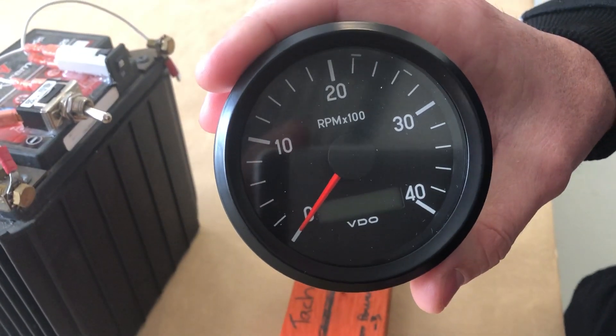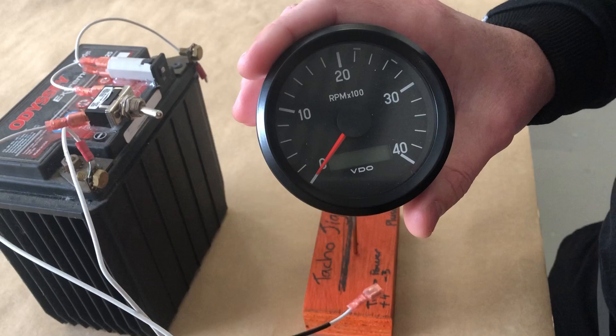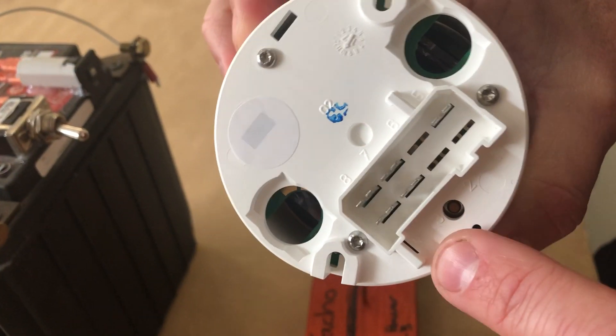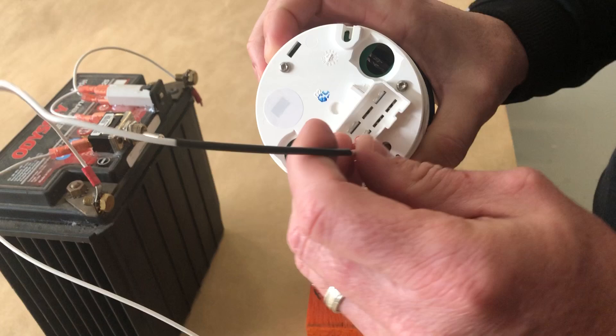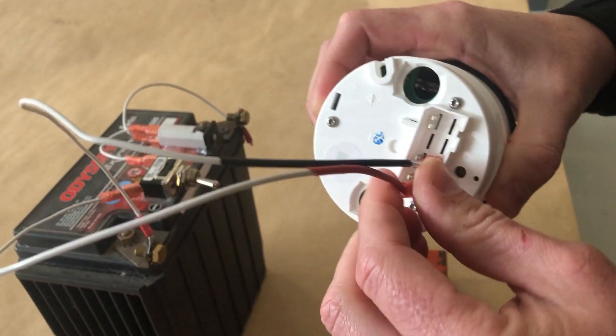A quick display here to show how the pulses are set on the Jabra Aircraft. This is using a 12-pulse stator. If you turn the instrument over, you've got number 3 and number 4 there. Number 3 is your negative, number 4 is your positive wire.